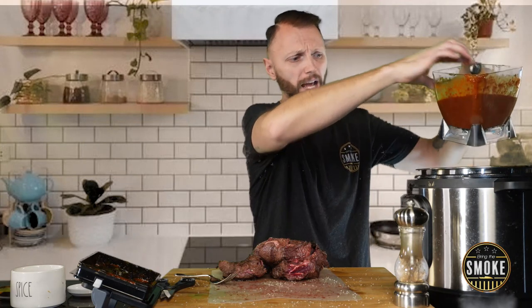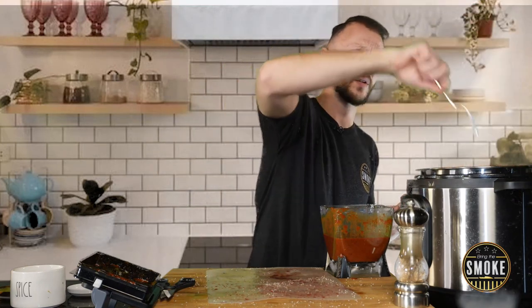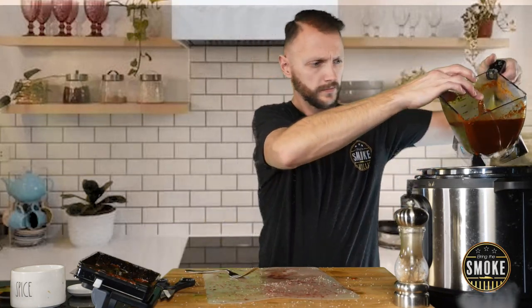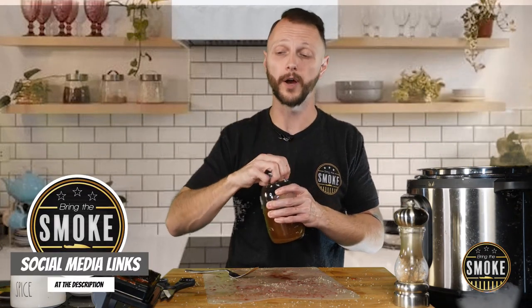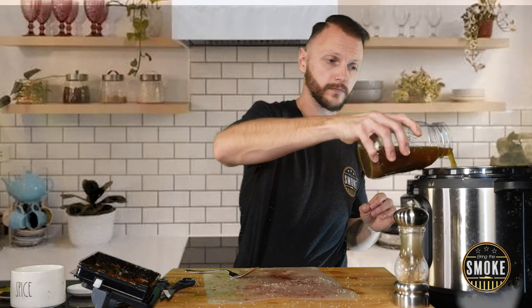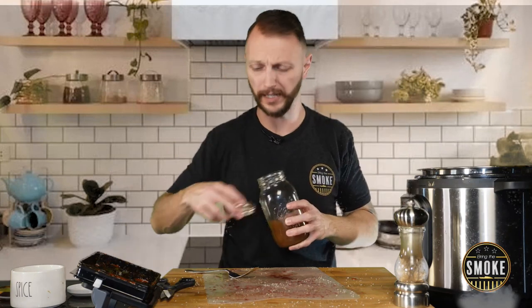Reserve about half of the consomme marinade, then coat the beef cheeks a little more. I started with four cups of beef broth — added two to the marinade and have about two left. I'll add one now and reserve one for later in case I need to thin out or add more flavor to the consomme. Now let's pressure cook and move on to our tortillas.